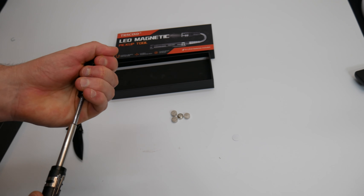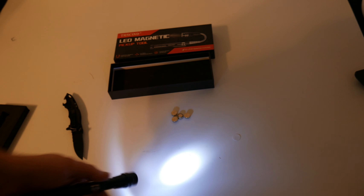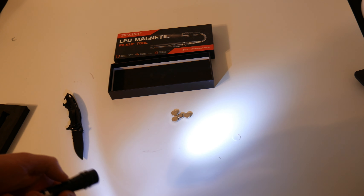Let's go ahead and turn off some lights so you guys can see how bright this is. So that is the brightness.